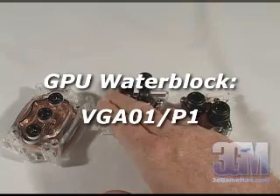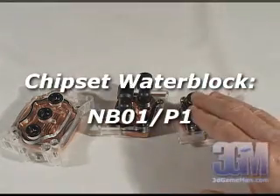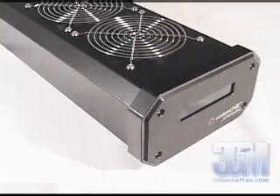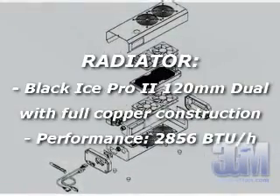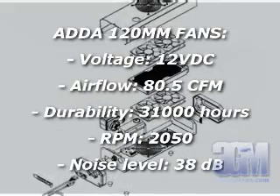The GPU water block fits any current ATI or NVIDIA video card, and the chipset water block can be mounted on most Intel, AMD, SIS, and VIA motherboards. Since this is an external water cooling system, the pump, reservoir, radiator, and fans are all housed inside the casing.